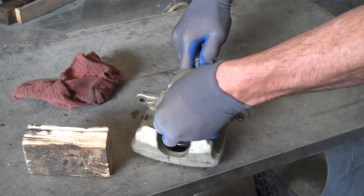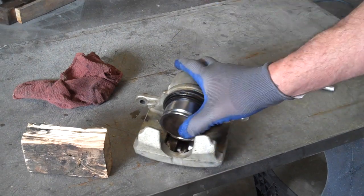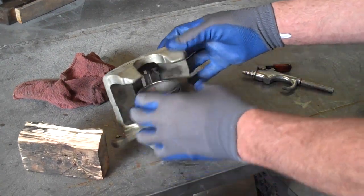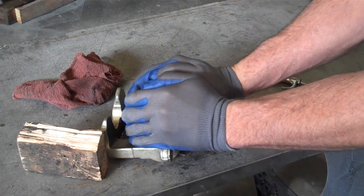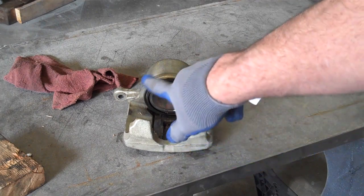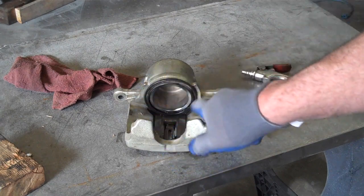Sometimes easier said than done. By putting a little bit of air against the backside, I just blew the seal out — kind of like blowing up a balloon until it surrounded the piston. Center the piston up. Don't try and force the piston in if it's cocked up in the bore. Once the piston's been centered up, you should be able to compress it without too many problems, and it's back in place. That's how you reassemble a caliper that doesn't have a press-in type seal. If you have a press-in seal, you don't need to deal with the blow-the-seal-out situation, because you can put the piston in and then press the seal in around it.